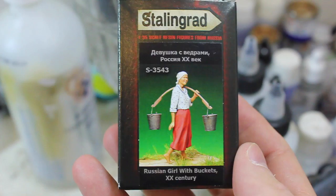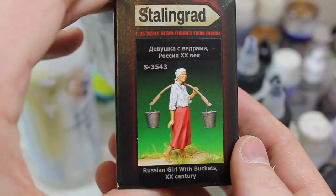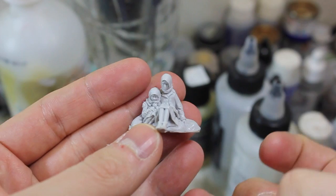The third one here is a Russian girl with buckets and it just says the 20th century. So that's even more broad, which is really fantastic. I just wanted to show off some of the contents of the kits.